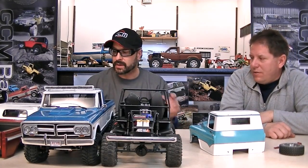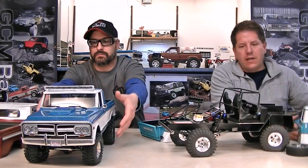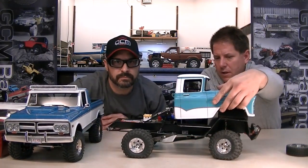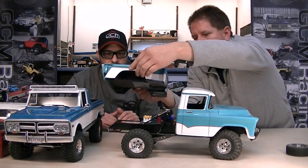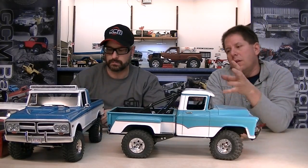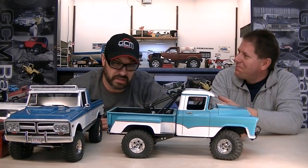Mind putting this one back together? Sure — we'll start with the front end. Just slip this on like this — there we go, perfect. And then this one just like that. Look at that. A lot of pieces I don't bother gluing because if I don't like something — like this hood scoop — I'll leave it on for six months and if I like it then I decide to glue it on.